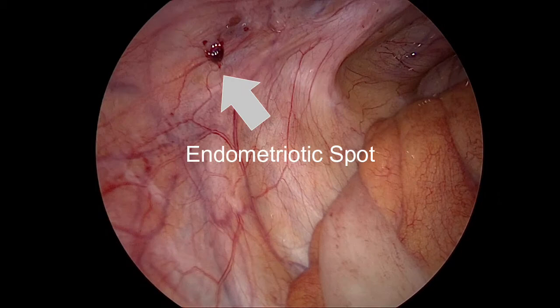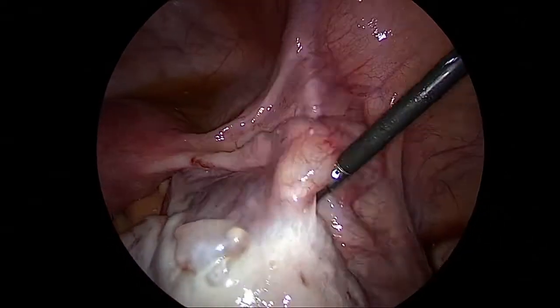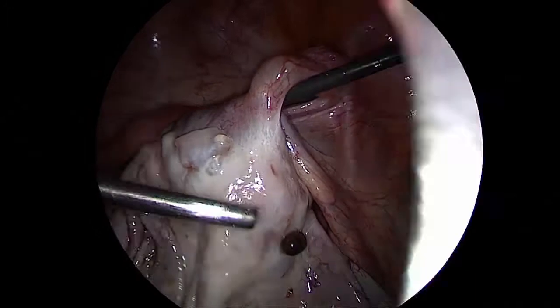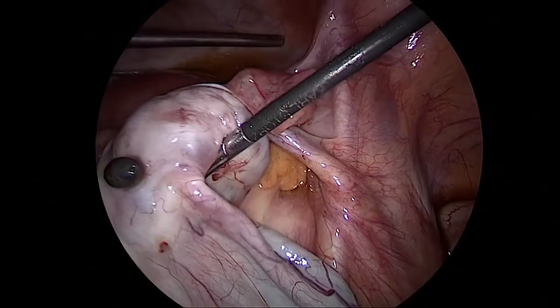This is an endometriotic spot. I am not going to go into details of what endometriosis is — we have an entire podcast dedicated to that. This is another endometriotic spot. So this is basically an endometriotic cyst that we are trying to remove.